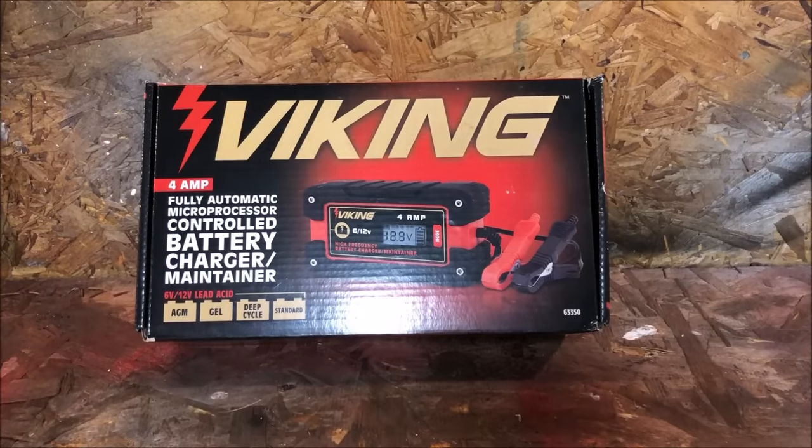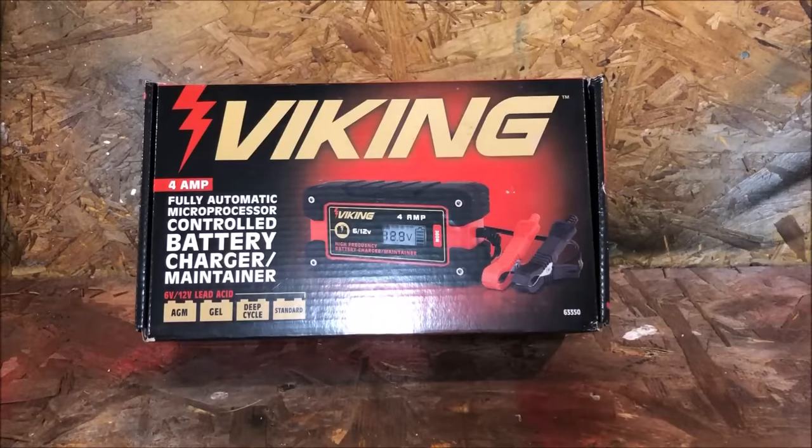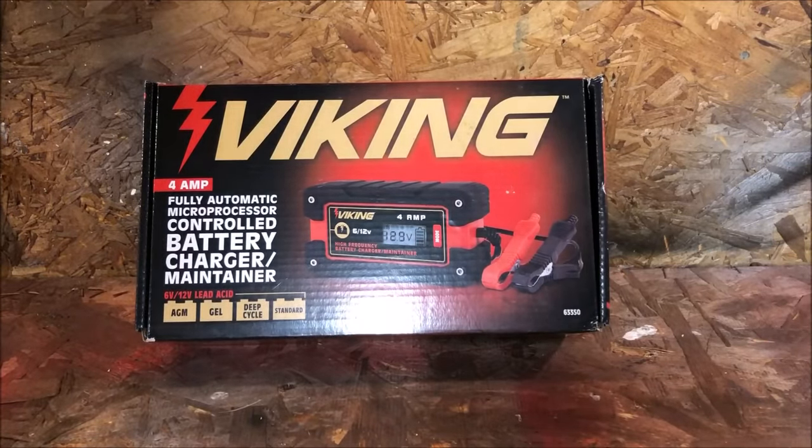This charger is a little bit different from float chargers. It will actually give you information as you're using it — it tells you what's going on with the charger itself and the battery state of charge, whether it's good or not. It also gives you the ability to change battery types: AGM (absorbed glass mat), gel, deep cycle, and standard lead acid batteries.